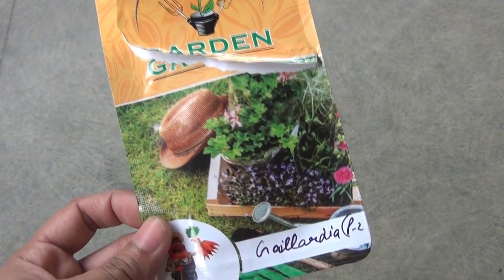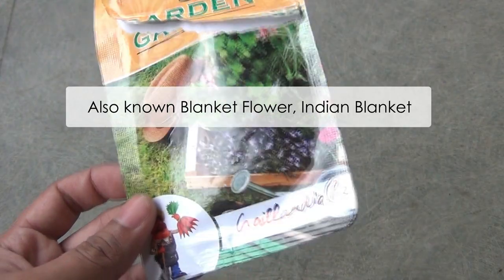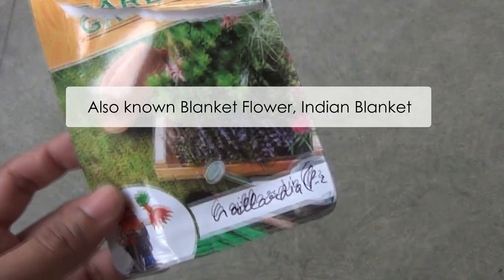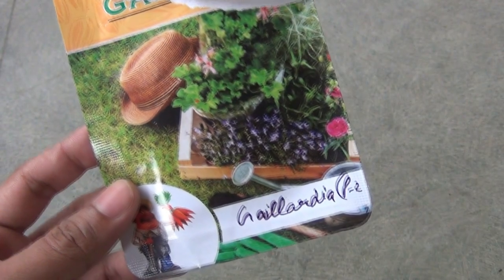Hey guys, this video is all about how to grow Gaillardia from seeds. I will also be showing you the result at the end of the video, so please make sure to watch the full video.